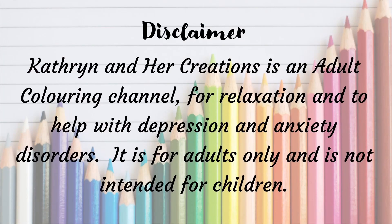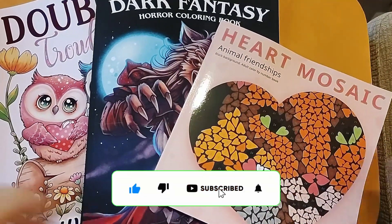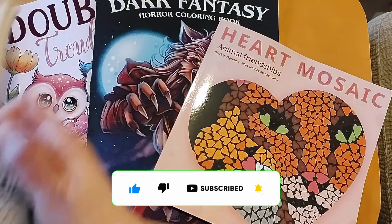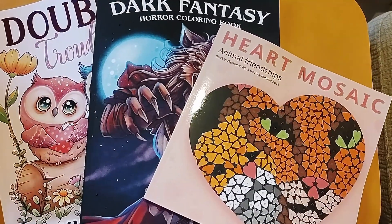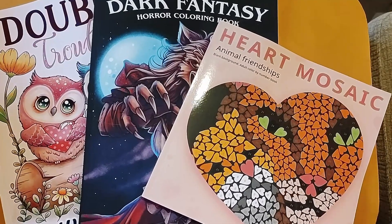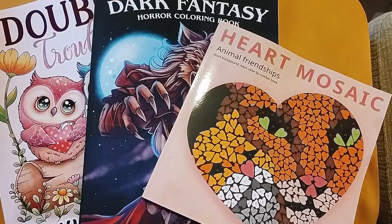Hi everyone, my name's Katherine. If you're new here, welcome to the channel, and if you're a subscriber, thank you so much for your support. I've got three recent and new releases to share with you. Saffron's just had some treaty noms so there's mega purrs going on, so if you start hearing some sort of weird rumbling, that's Saffron about to enter the scene.